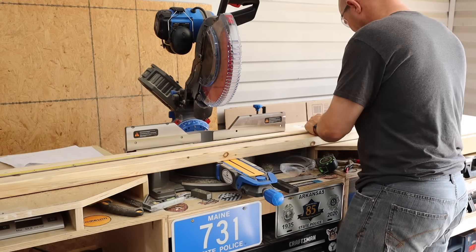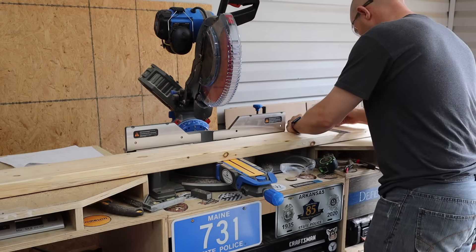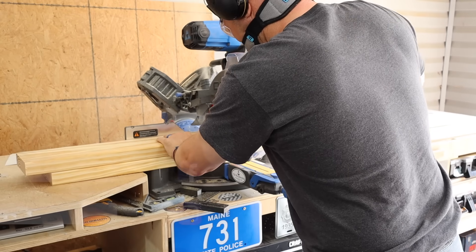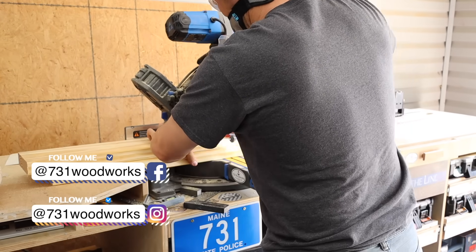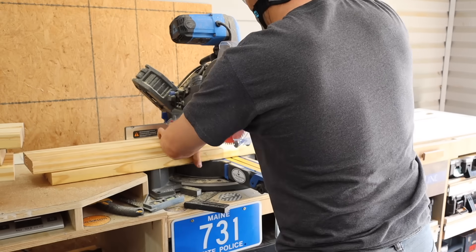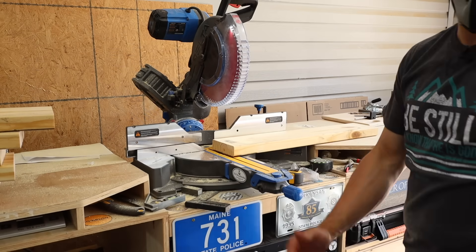So the first thing I got to do is cut out the frame for both the long side and the short side of this DIY sectional. I'm going to be using common two by six pine here and I'm going to cut two pieces at 77 inches long, eight pieces at 21 and three quarter, and then also two pieces at 39 inches. That will make up both frames.